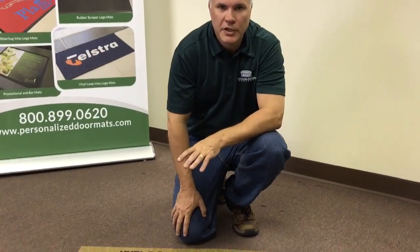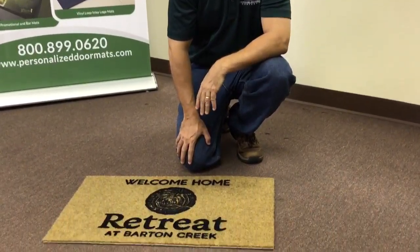Thanks for choosing our Duracoir logo mat from the Personalized Doormats company. This is just a brief video to give you an example of the type of mat you'll be receiving.